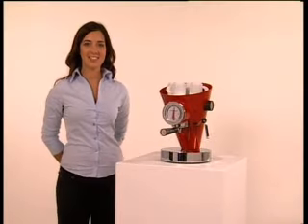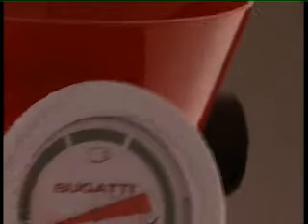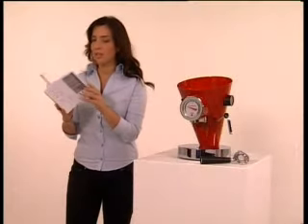Leaving Diva turned on, the thermometer needle will enter the coffee cup zone and the water will soon reach operating temperature and will be kept constant, always ready to give you an excellent espresso coffee.